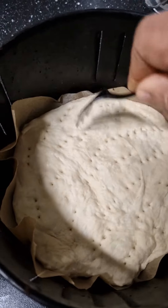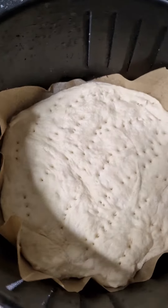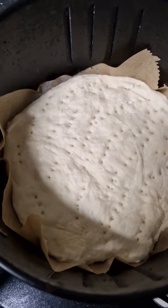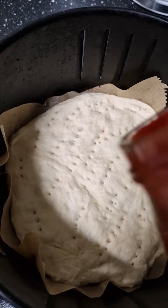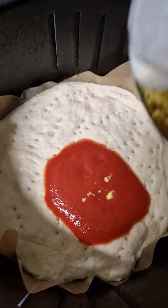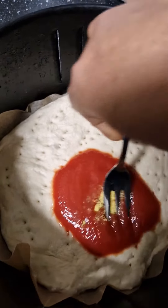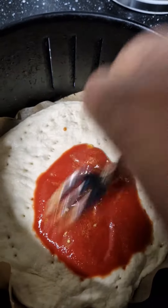Hello guys, this is a short video. I'm making pizza in an air fryer. Here's my dough, my pizza dough. Here is my tomato — I'll add a little bit of seasoning on it, give it a mix, and spread it.